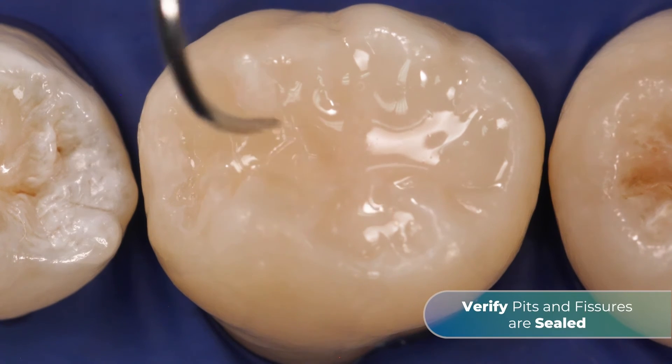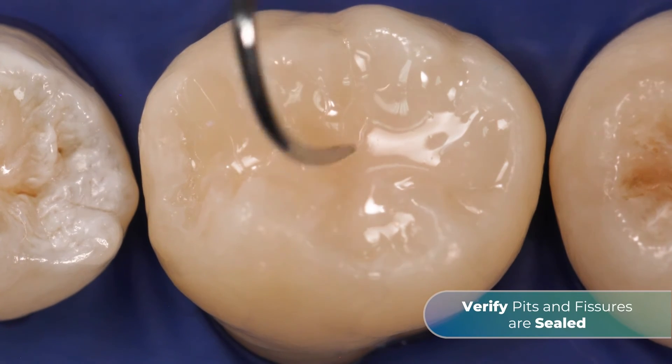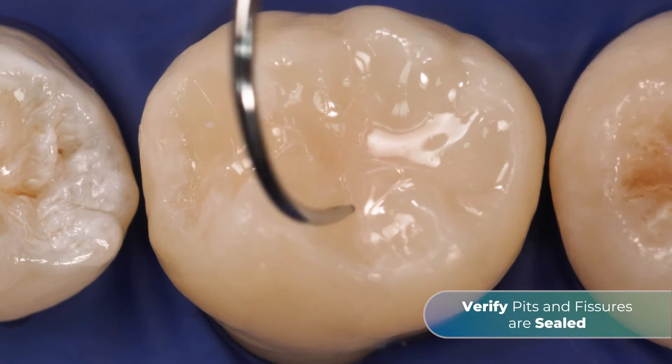Finally, use an explorer to ensure that pits and fissures are sealed. Adjust occlusion if necessary.